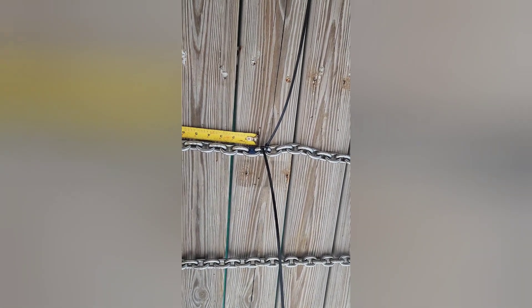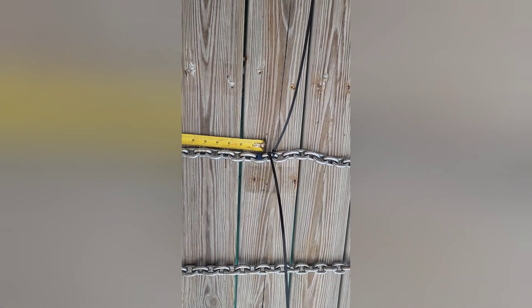As you can see, until we see how these plastic markers work, we're backing it up with zip ties. One zip tie is 50 feet, two zip ties is 75, three zip ties is 100 feet, and on and on.